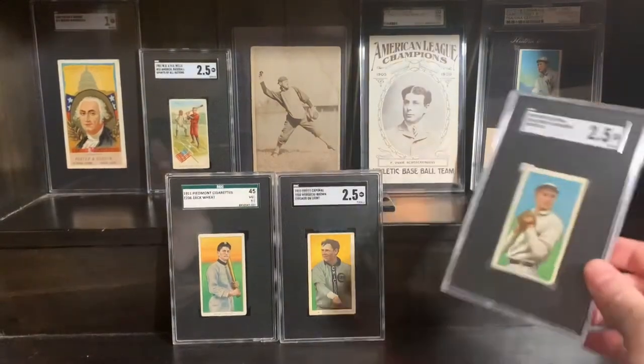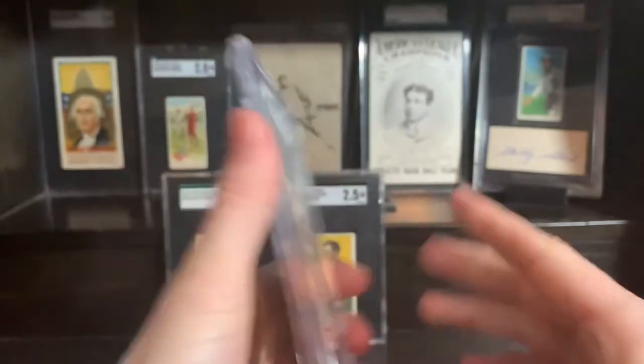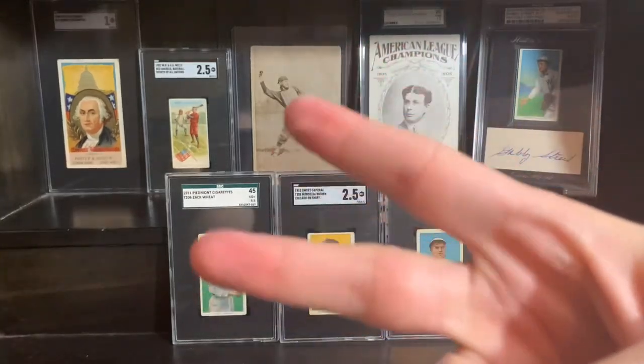That is it, guys. Thanks for watching. I hope everybody has a wonderful and safe new year. Oh, this is a 649 overprint as well, so pretty cool. Yeah, that's it guys. Thanks for watching. I'll catch you next time.